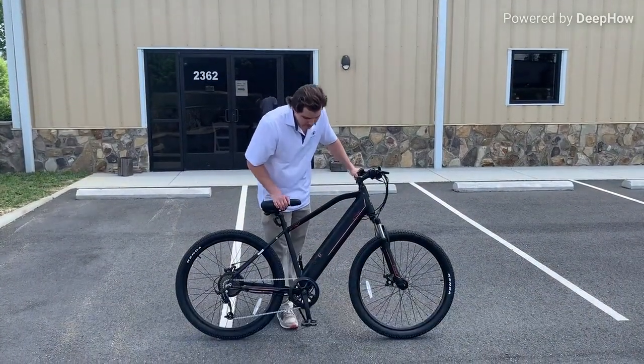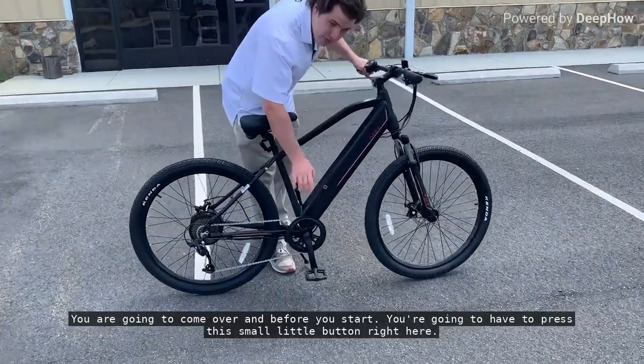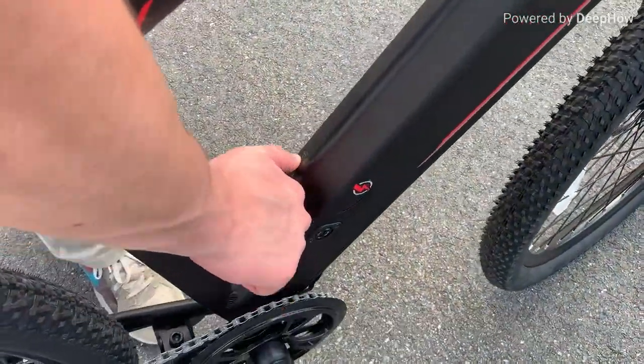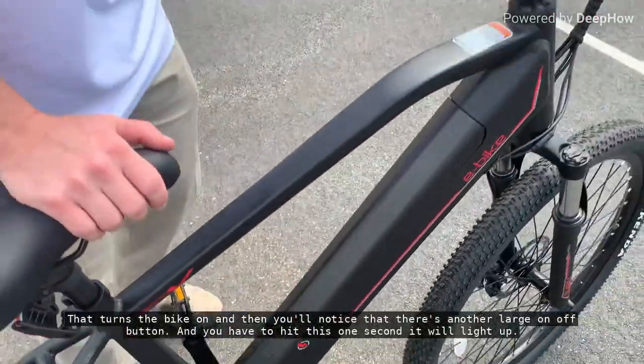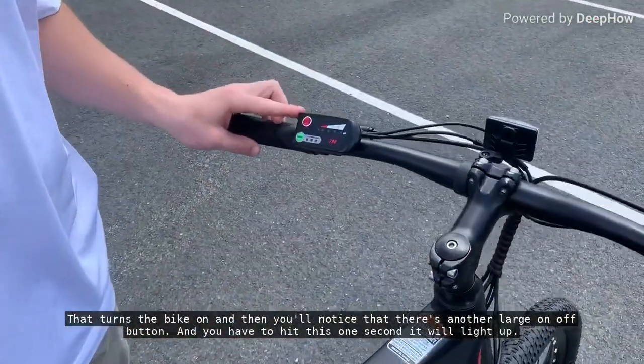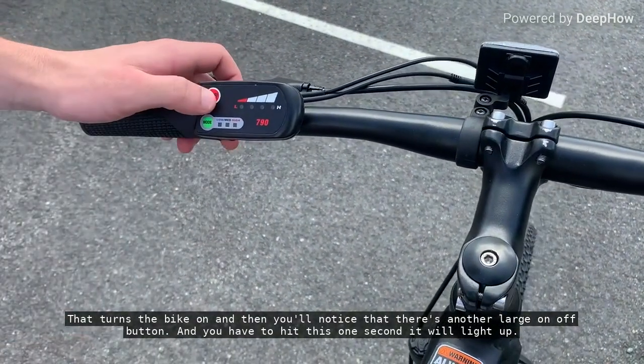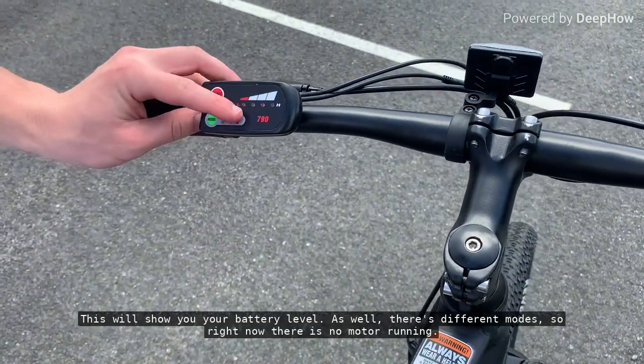On this particular model, you're going to want to come over, and before you start, you're going to have to press this small little button right here, and then that turns the bike on. And then you'll notice that there's another large on-off button, and you have to hit this one second, and then it will light up.